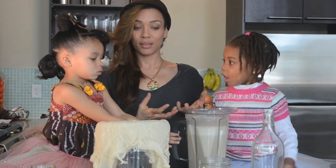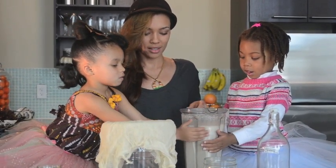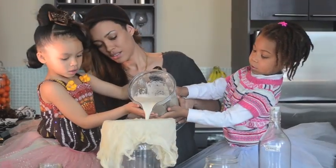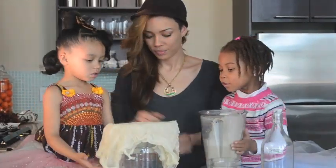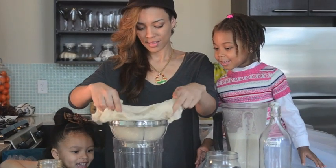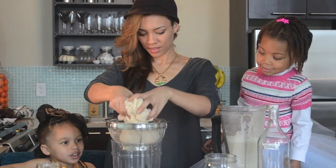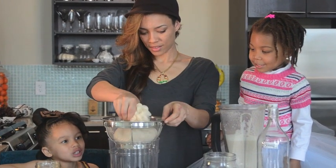Okay, we're gonna strain it because it's a little pulpy, so we want it to be nice and smooth. Go for it, guys. Get at the bottom — it's like raining! Yeah, I think you have to squeeze it harder.